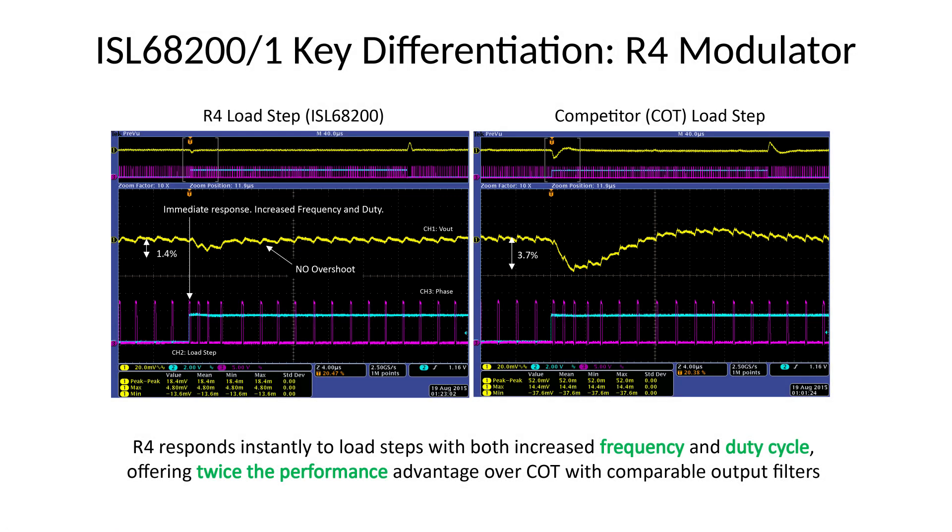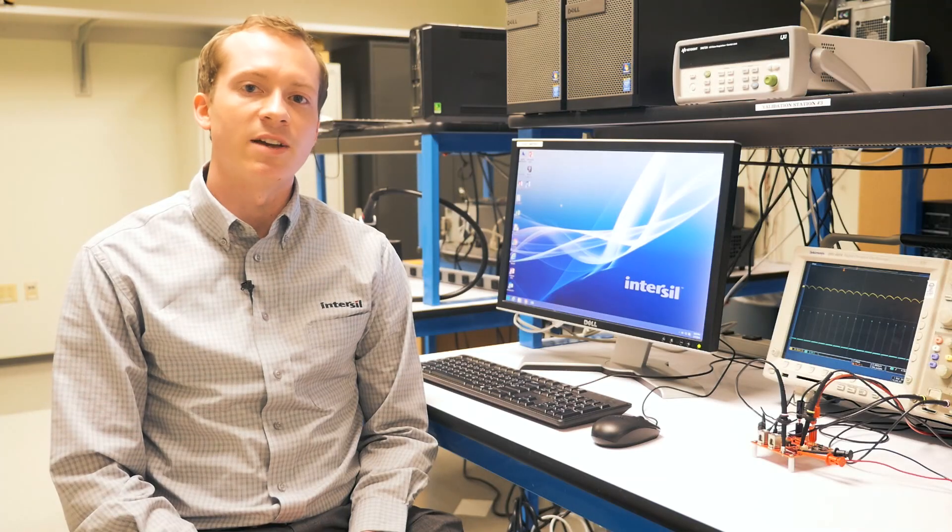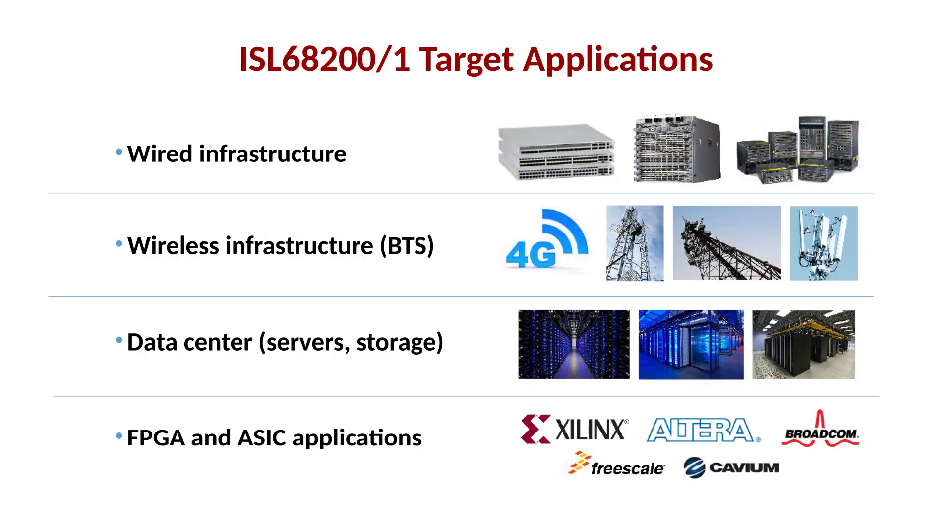Targeted applications for the ISL68200 and ISL68201 include wired infrastructure, wireless infrastructure, data center including servers and storage, FPGA, and high-end ASIC applications.